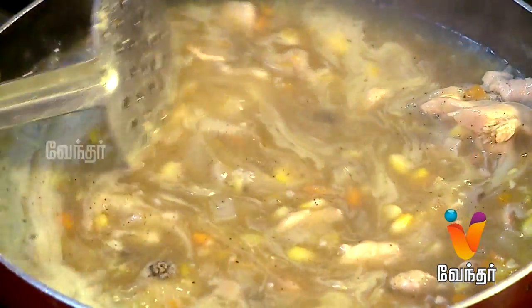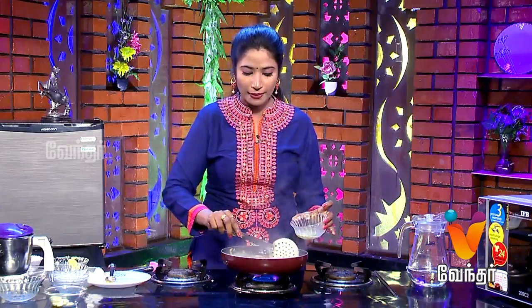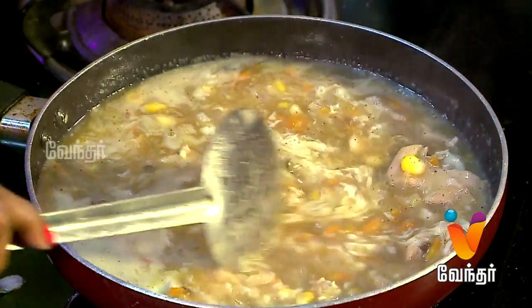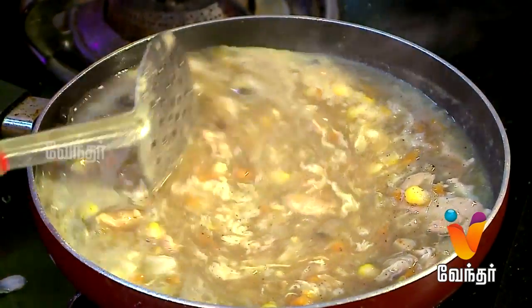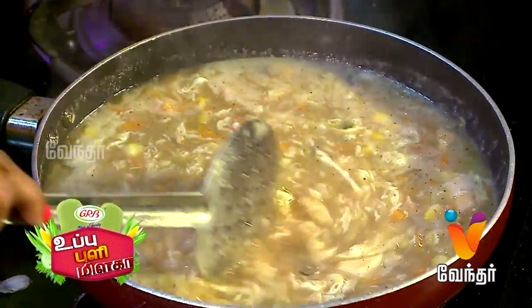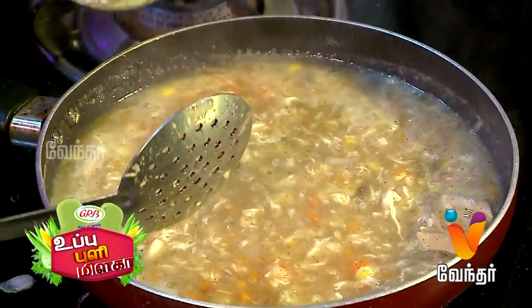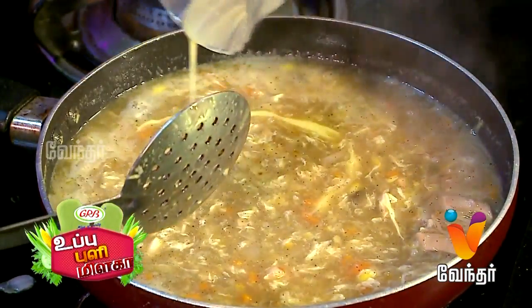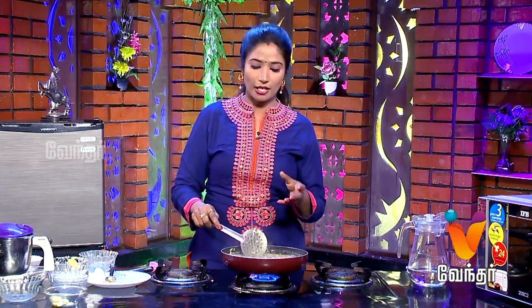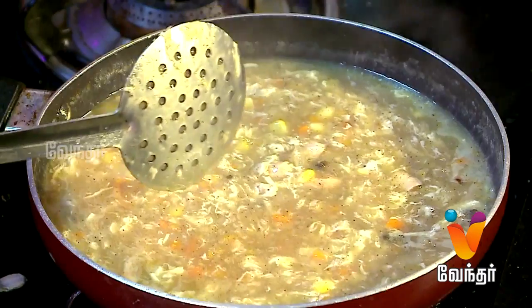First, we will cook a little bit of the chicken — we will cook a little bit of shredded chicken strips. Finally, we will add a spring onion.